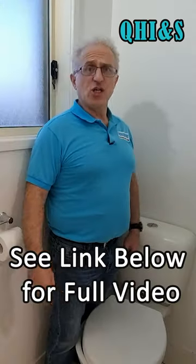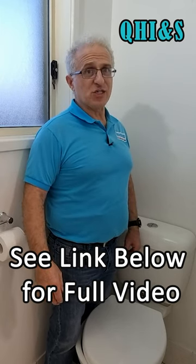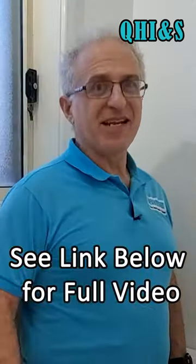Do you have an old leaking toilet that needs maintenance, but instead you prefer to replace it? Then come along with me and I'll show you how to install it quick and easy. Let's go.